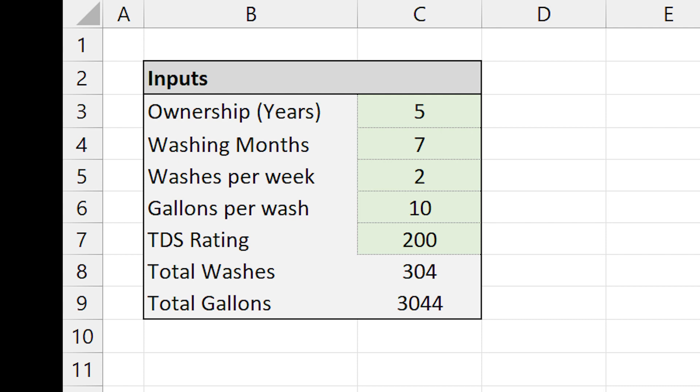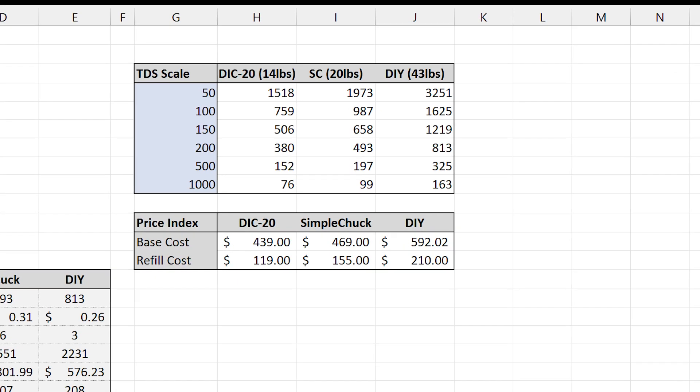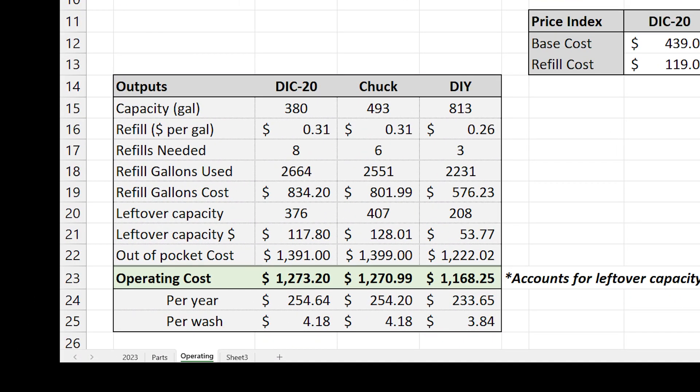Now, I only use the deionized water for the final rinse — that's really the only time it's needed. The other important factor is the quality of water going into the system. For me, it's about 200 TDS, which is total dissolved solids. Basically, the dirtier the water that goes in, the faster the filters or media will wear out. We can see that I'm going to use just over 3,000 gallons over five years. Taking into account the capacity of each system and accounting for water quality, we can quickly estimate the number of refills needed and combine that with the base cost to estimate total cost of ownership.